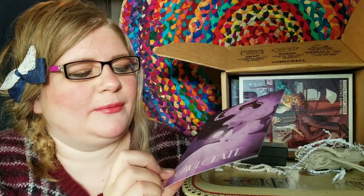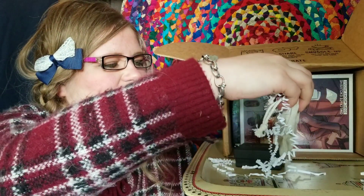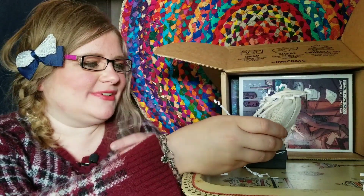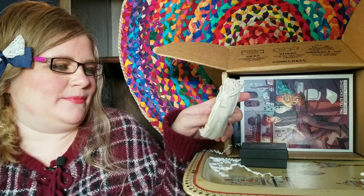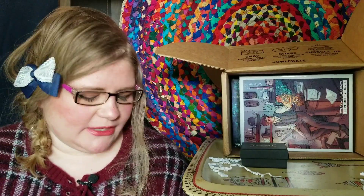There's a card that says everything you're getting in the box, and it has a really pretty piece of art on it too. I love that. There are like two little pouches here — the best things come in small packages, that's what I really believe. This one says 'A dreamer is one who can only find his way by moonlight.'